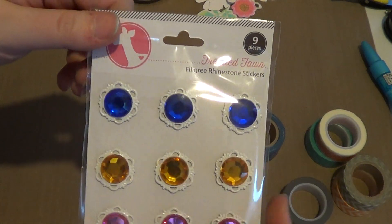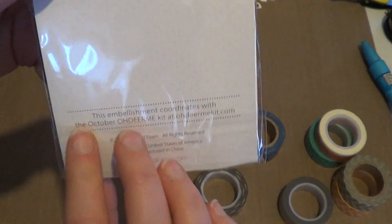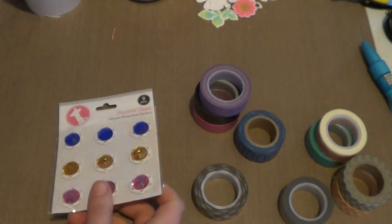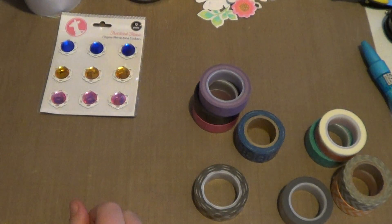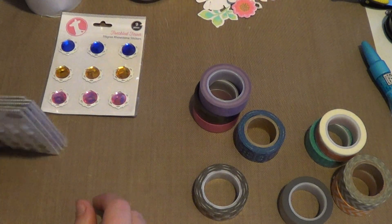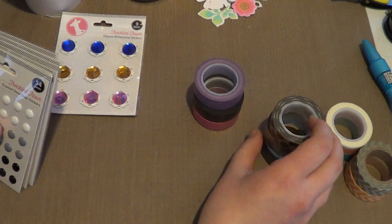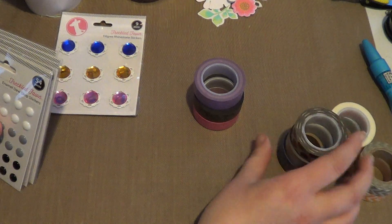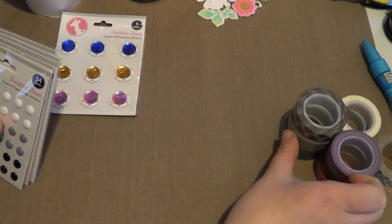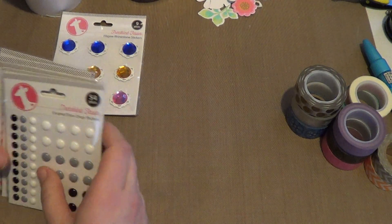I also picked up the Freckled Fawn Filigree Rhinestone Stickers — you get nine of them in blue, yellow, and pink. They're from the October Oh Dear Me kit. And then I picked up a couple of enamel dot sets, because I don't own a lot of enamel dots and don't usually buy them, but I absolutely love them every time I see people use them. They're a little pricey, but I decided to get them because they were super cute.